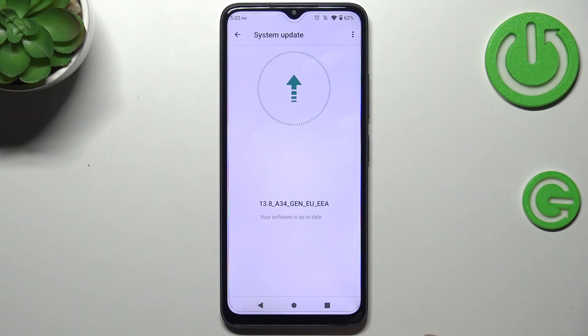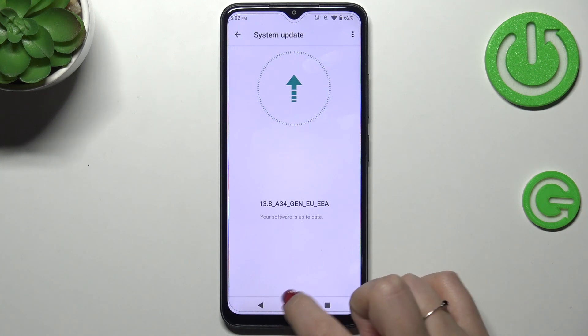The second scenario is where your device will show you the update. It will show you information about what has been fixed and what has been added, and then you will be able to simply tap on Download or Install to apply the updates.